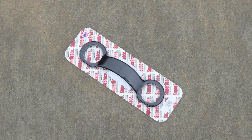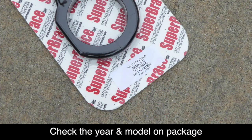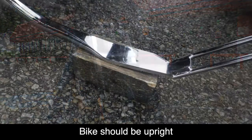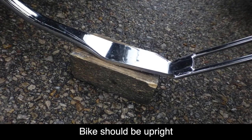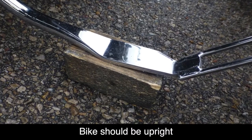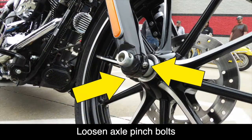Before we start, make sure you have the correct Super Brace for your year, make, and model of motorcycle. Your bike should be upright with the wheel facing perfectly forward. You can use a center stand if you have one; if not, you can place a piece of wood underneath the kickstand. Using a 5mm Allen wrench or socket, loosen the two axle pinch bolts at the bottom of the right fork leg, but don't remove them.